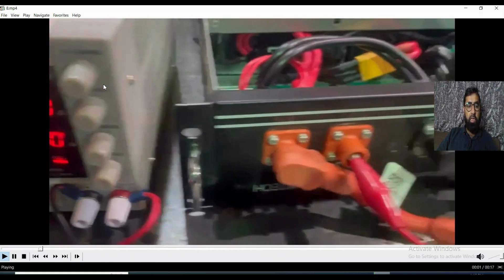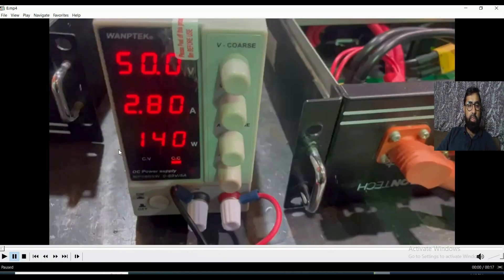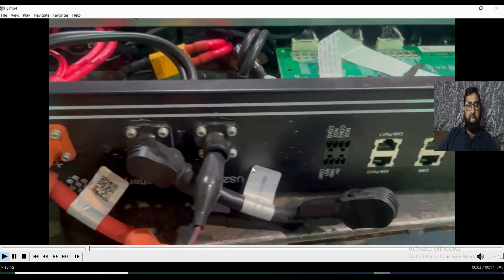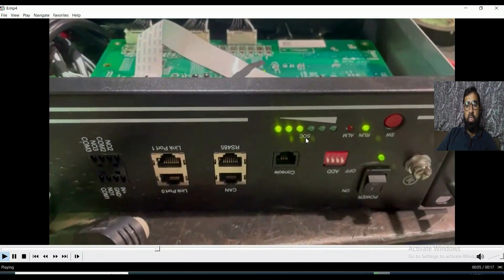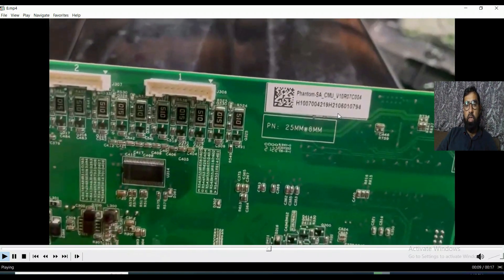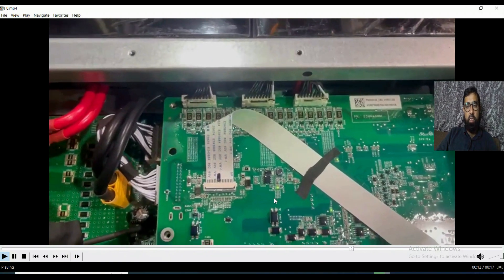Now you can see I start charging and it's going smoothly. I have injected 50 volts and 2 amps — it's working normally. We injected from the positive and negative terminals here. You can see the battery is charging. What I did was replace this card — you can see the part number of this card — and this is the card that I replaced. Now the battery is working okay.